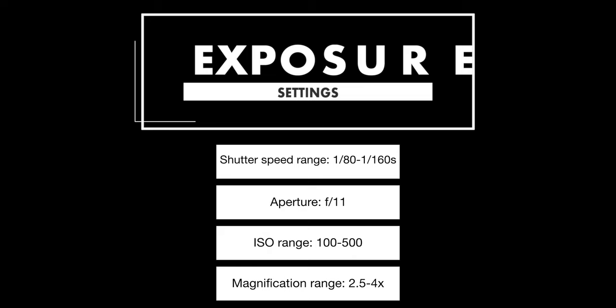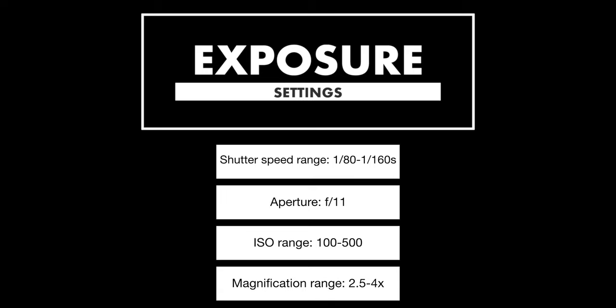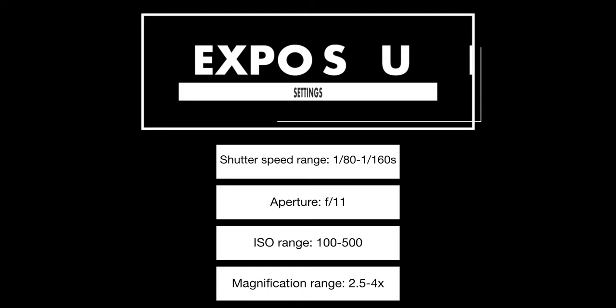I was also super stoked because I encountered a new spider species. I'd like to briefly touch on the exposure settings. The shutter speed I picked was between 1/80th and 1/60th of a second. The aperture was f11 to maximize depth of field for single shots. The ISO varied between the base ISO 100, and when I increased the magnification ratio all the way up to 4 to 1, I also upped the ISO to 500 just to ensure proper exposure.